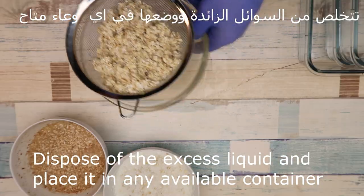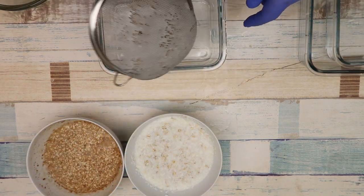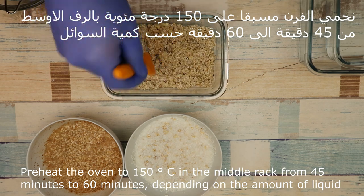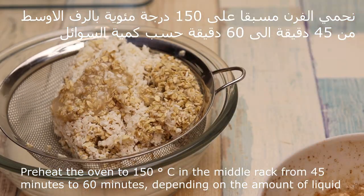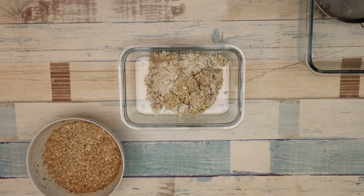We place it in any available container we have. We preheat the oven to 150 degrees Celsius. We place the tray on the middle rack. It takes 45 to 60 minutes depending on the amount of liquid.